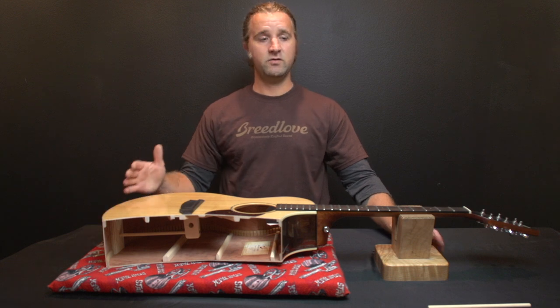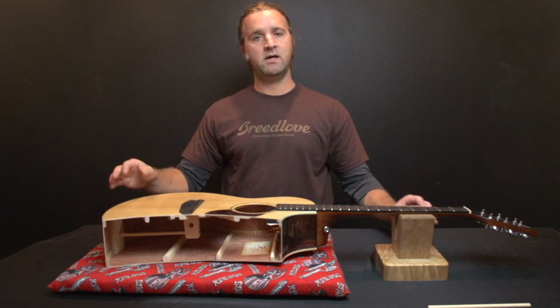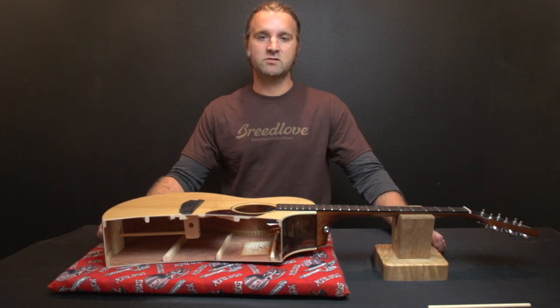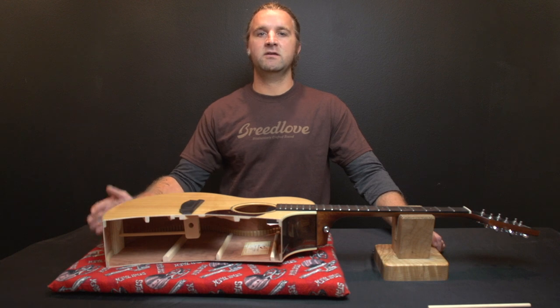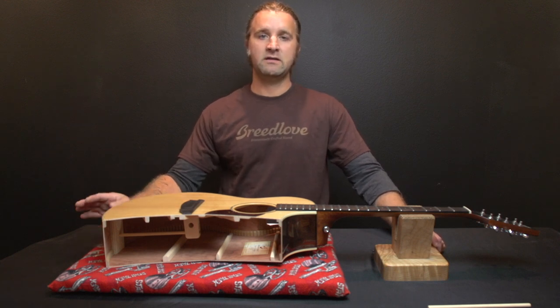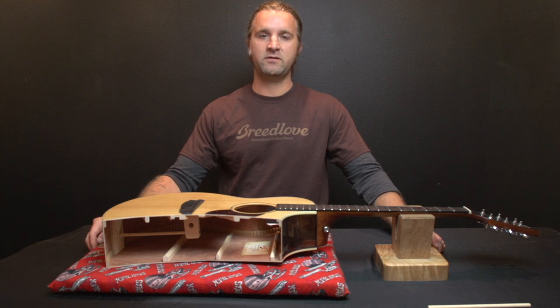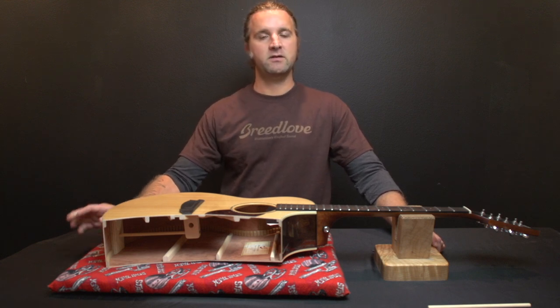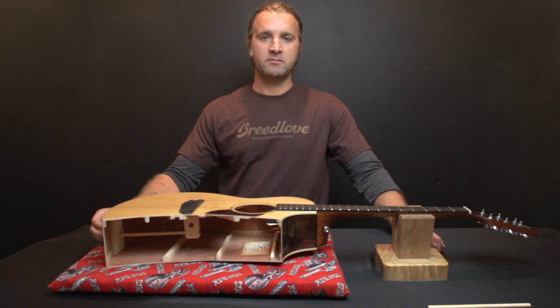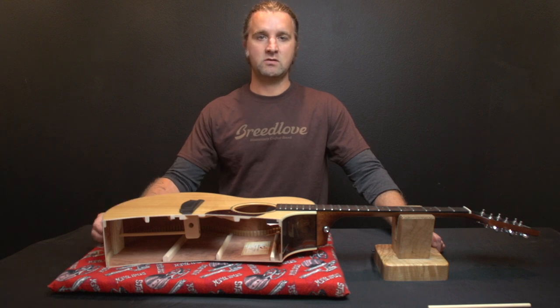The bridge truss is designed to counteract the string pull. It's not something inside the guitar for you to change the height of the strings or the action — its only purpose is to counteract the string pull. So you set it up and more often than not you're going to leave it where it is. If the guitar gets over-humidified or dried out, chances are it needs to get adjusted a little bit, or if you go to a heavier gauge string you might want to check your bridge truss and adjust it accordingly.